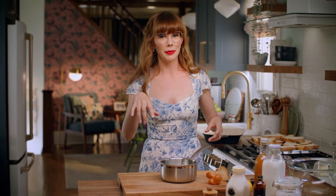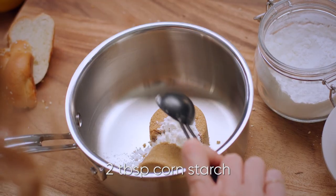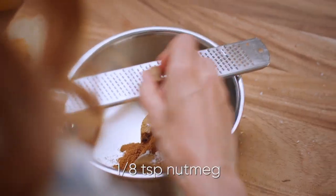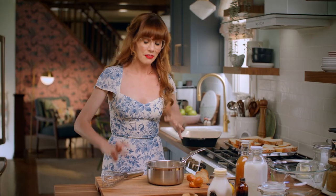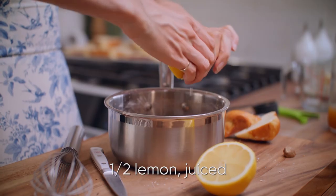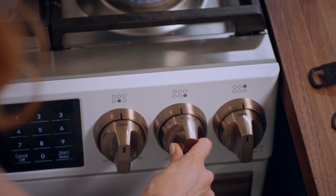I want to make a syrup. The first thing I need is half a cup of brown sugar. Into there, I want to whisk in two tablespoons of corn starch, one teaspoon of ground cinnamon, and an eighth of a teaspoon of freshly grated nutmeg. Just give that a whisk. For the liquidy part of this, I need one and a half cups of apple cider. I want to add the juice of about half a lemon. Pop that over medium heat for five to six minutes.